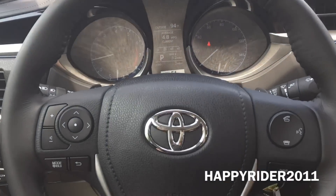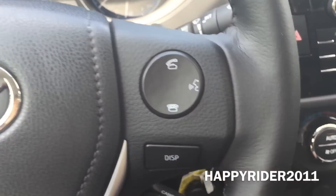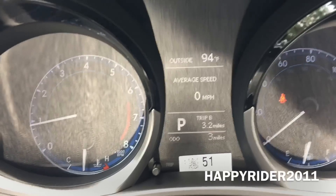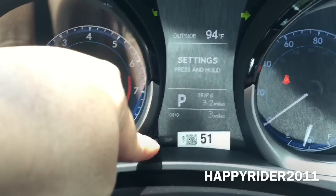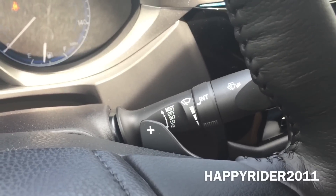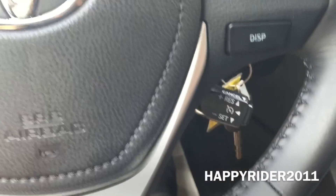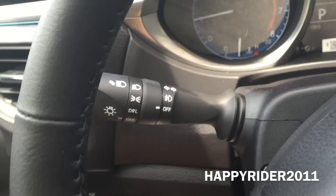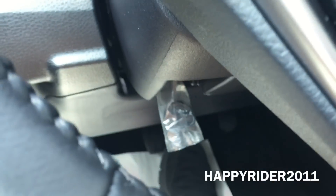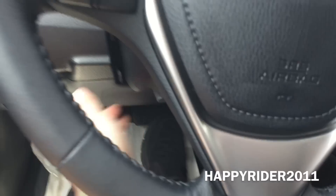Here we have the three-spoke leather-wrapped steering wheel — looks and feels very nice. Over here we have the audio mode controls, volume control, and the Toyota logo in the middle with the horn. There's also the Bluetooth phone answering option along with a voice command option. The display button controls the different displays on the odometer, and there's your odometer reset button. We also have the standard gear shift paddles, one on the right and one on the left, and cruise control. Here we have the turn signal along with the headlamp controls. Down here there's a lever — lift it to adjust steering wheel placement up, down, towards you, or away from you, then push it back up to lock into place.